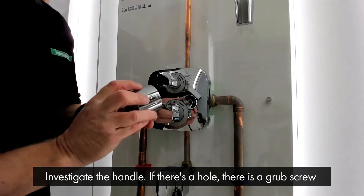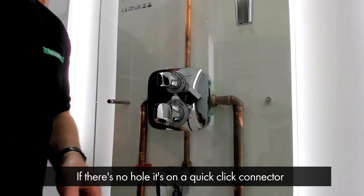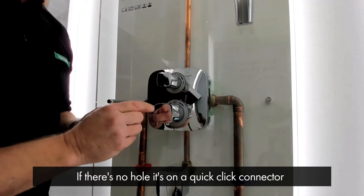You investigate the handle and if there is a hole in there, there is a grub screw which you simply loosen and the handle will come off. If there is no hole, then it's on a quick click connector.